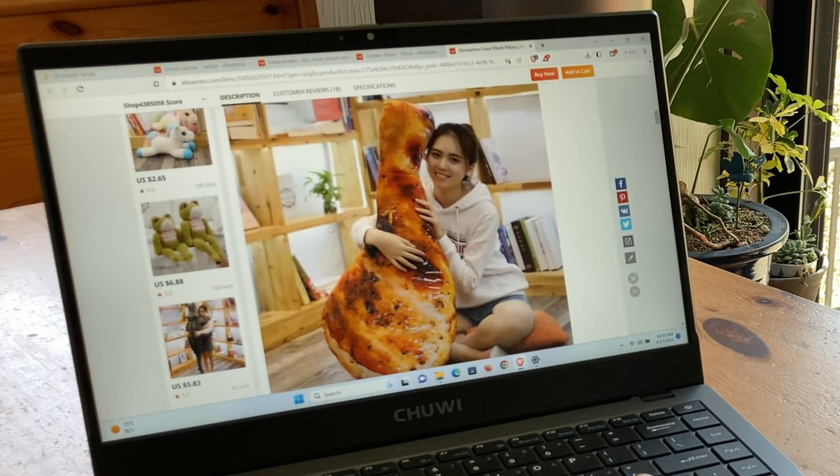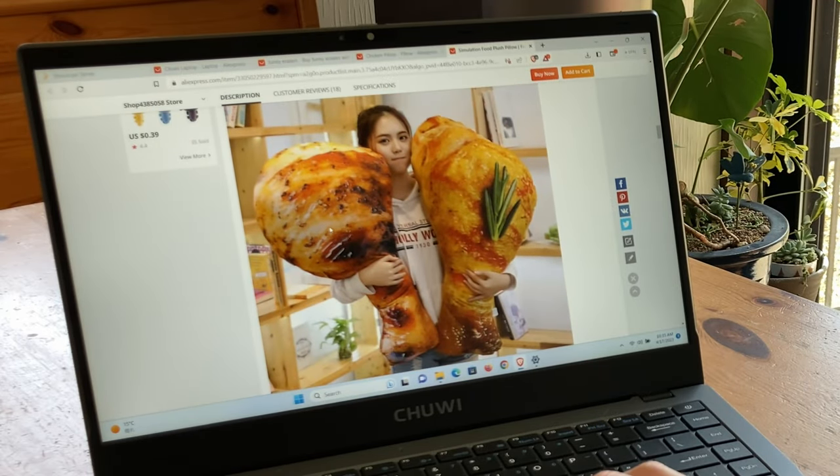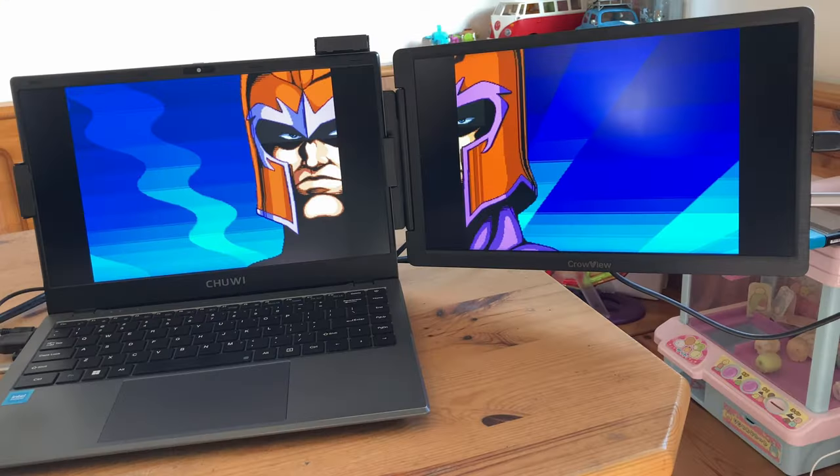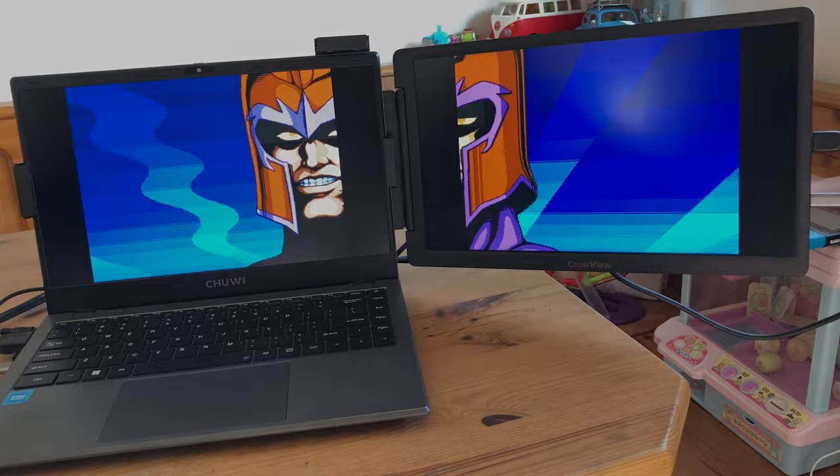Hey guys, welcome back to the channel. So you may have a laptop that's great for work and even good for gaming, but if you feel somewhat cramped with the small screen, why not shake things up a bit with an extra monitor? Let's tuck in with Team Pandore.